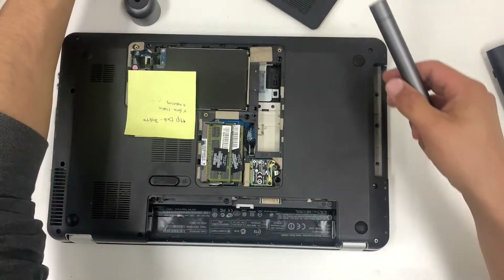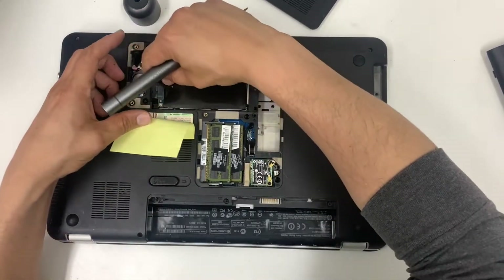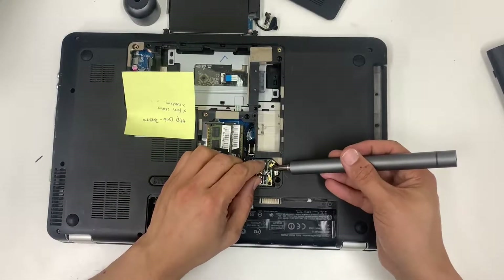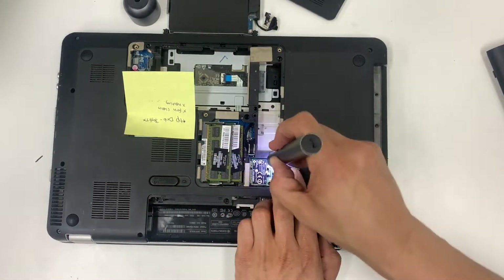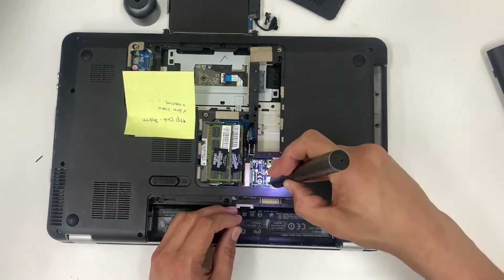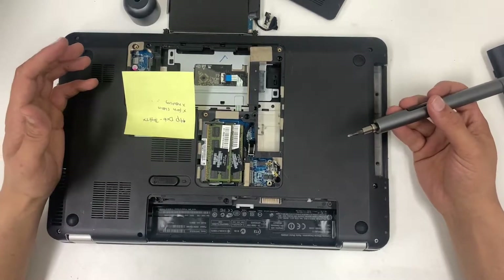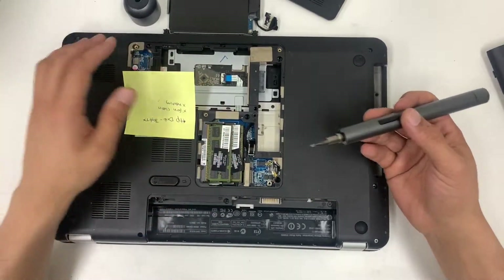Keep your screws organized because there are too many sizes and the last thing you want is to mix them all up. Sometimes what happens is you put small screws in short holes and that pops out the other side. Remove your Wi-Fi card and pull it out — we're taking the major components out to access the motherboard, which is where the fan is.